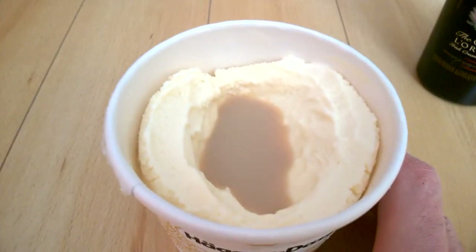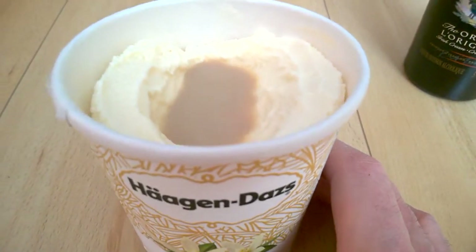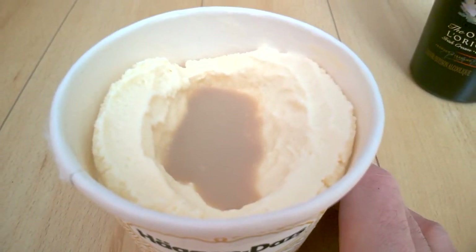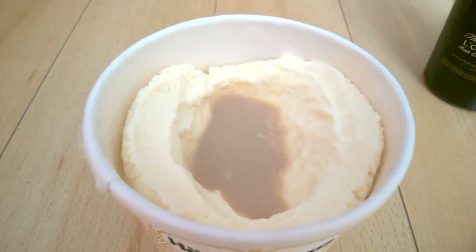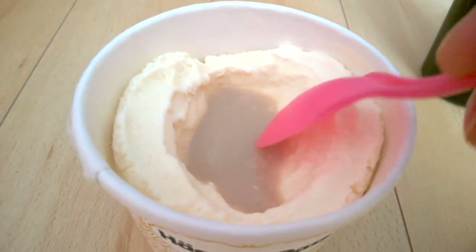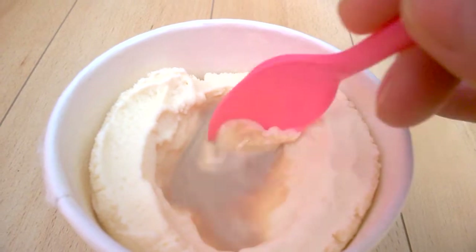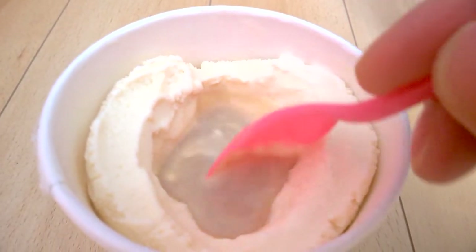I'm surprised that Häagen-Dazs has quite a few flavors. They don't have a Bailey's flavor here in Canada — they do have whiskey sometimes. But the Bailey's just tastes so nice mixing with this ice cream.